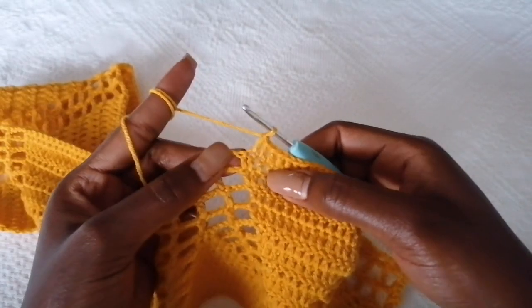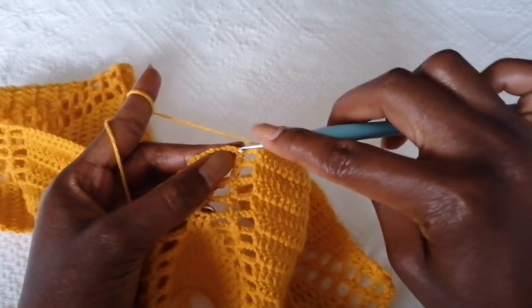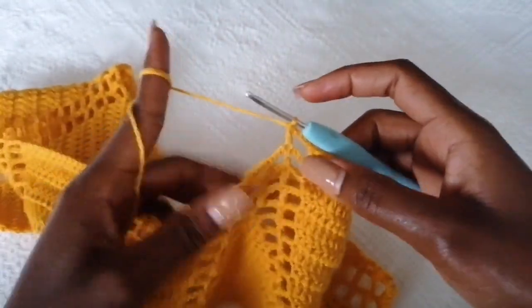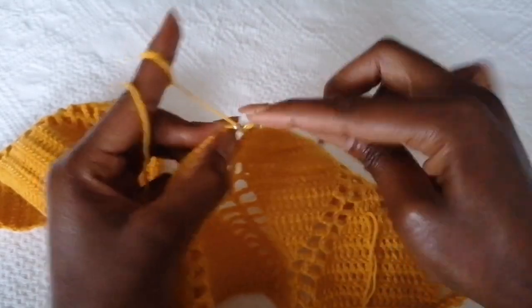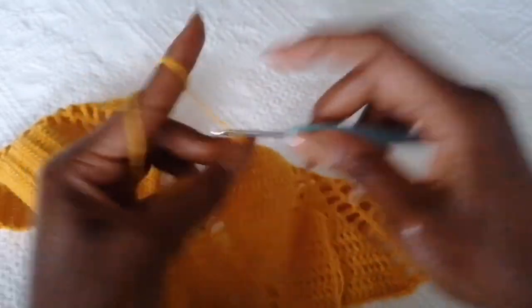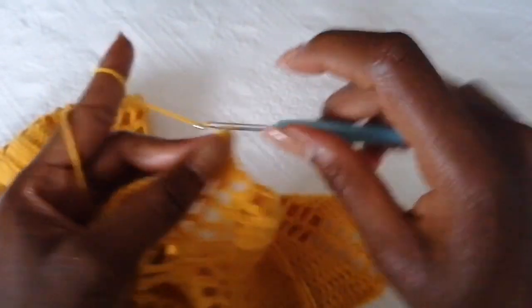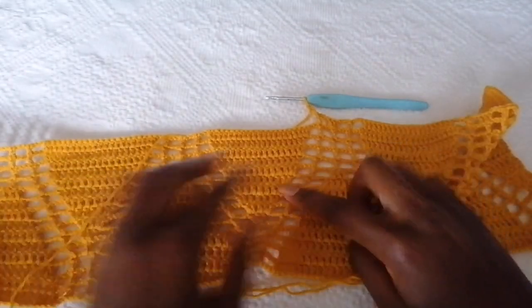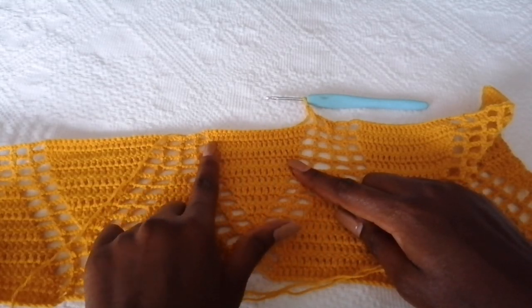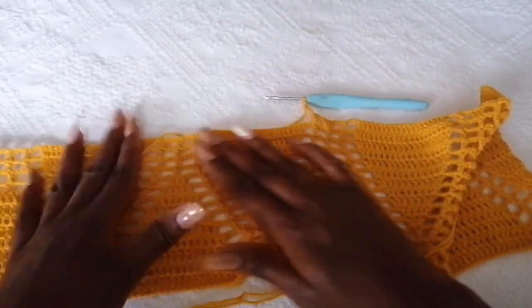On this other side, lose a stitch by skipping this last double crochet. Chain three, skip this last double crochet, make a double crochet. Chain three, and at the middle point make three double crochets to form an increase. Chain three, double crochet into the next stitch. Chain three — repeat the pattern: after chaining three skip a stitch, make double crochets, skip this final stitch, chain three, double crochet, chain three, make an increase. Repeat this until the end of the row.